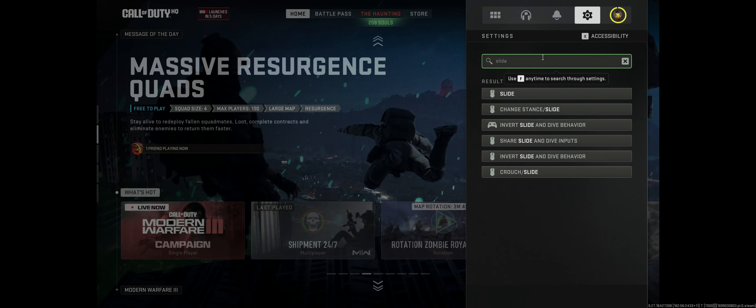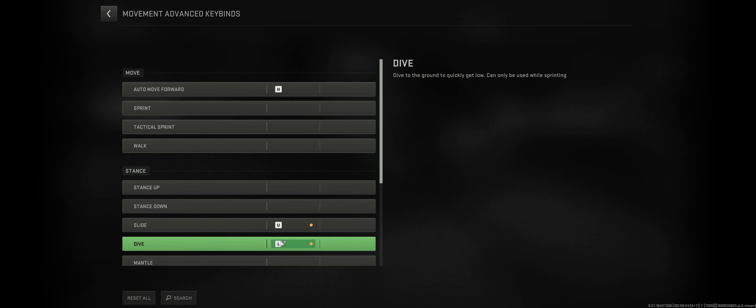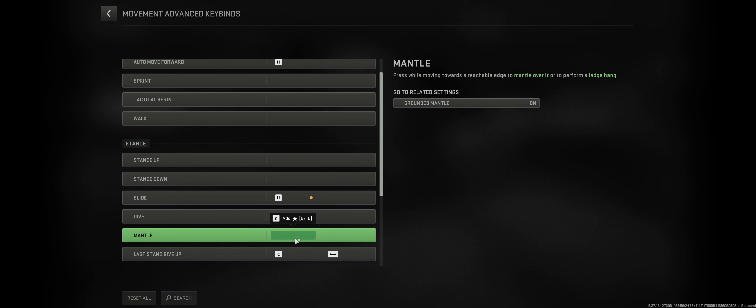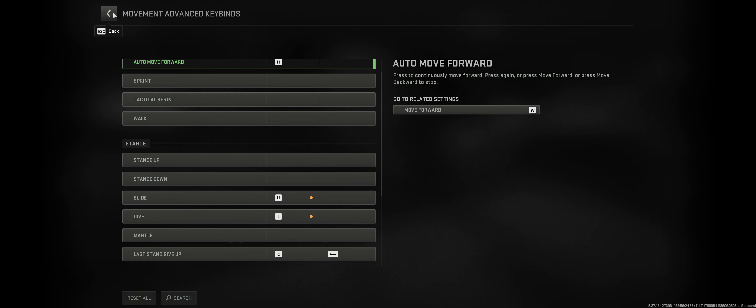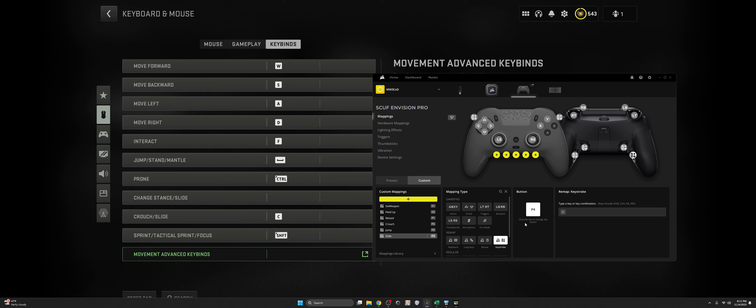If you search 'slide' inside your advanced configurations in COD, you'll notice there's nothing listed for slide and dive. So what I did was map a specific key to go to slide/dive. Mantle also doesn't have a key assigned by default — you have to find a key that's unused so it doesn't overwrite another skill or cause a configuration conflict, then assign that key. That will allow you to go to controls and say 'I want to slide,' which I have set up on the P4 button, mapped to a keystroke — for me that's 'U.'